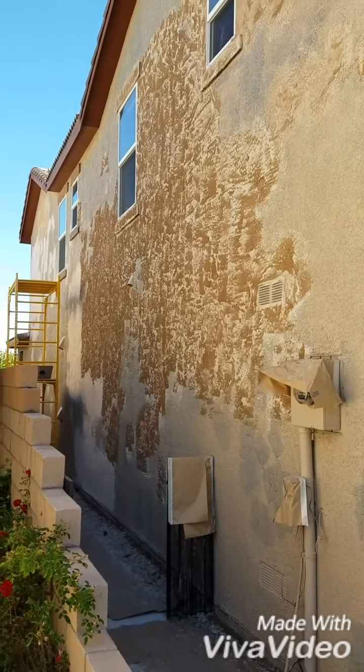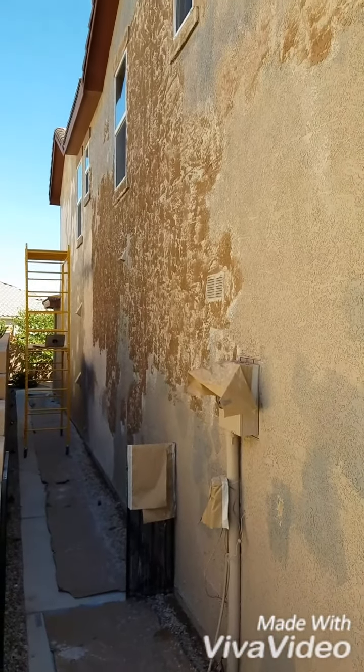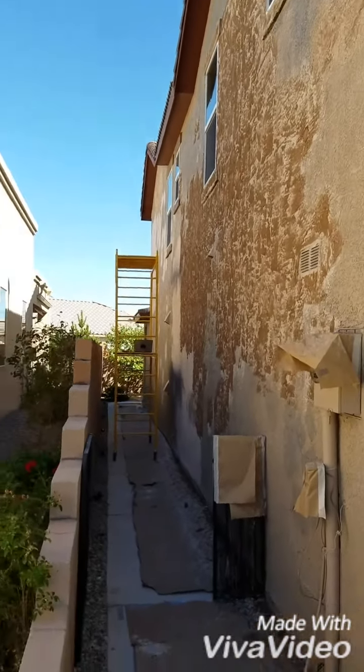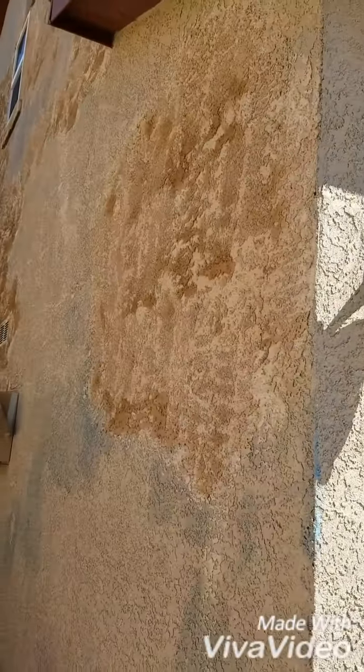All right, this is Mike with Mike's Professional Painting. Just want to give you a quick walkthrough of what we're doing. The stucco pretty much just had a scratch coat, then it was textured and painted. Almost this whole wall was coming down, so we repatched it with concrete and put another layer of stucco and textured it.